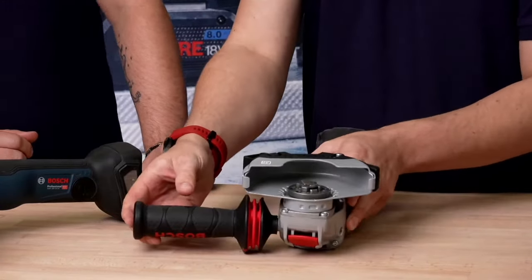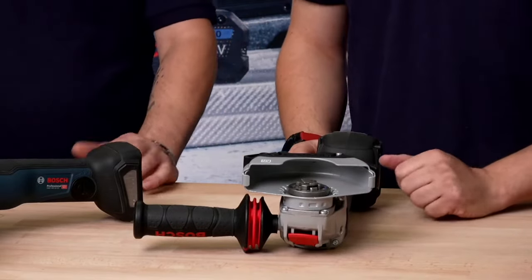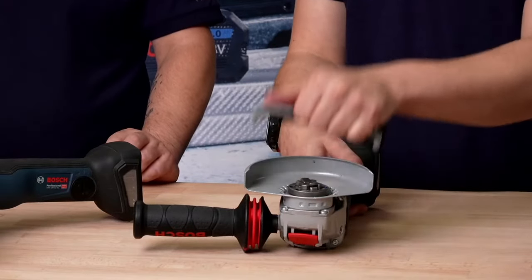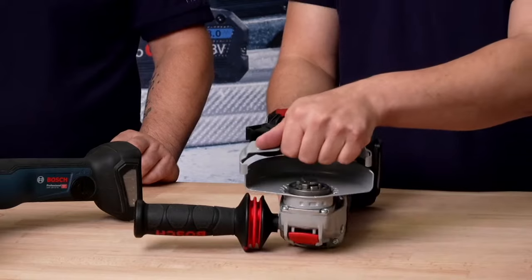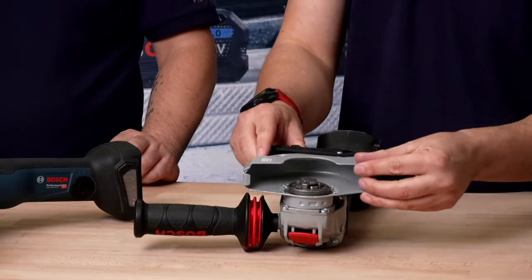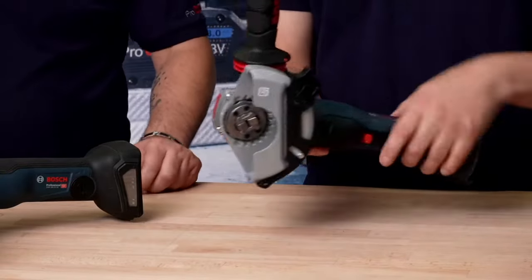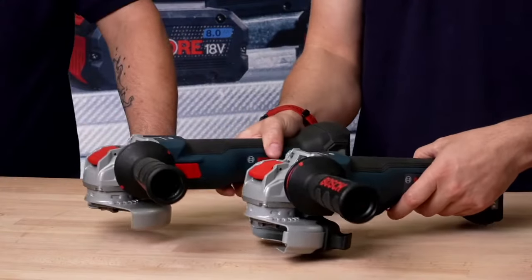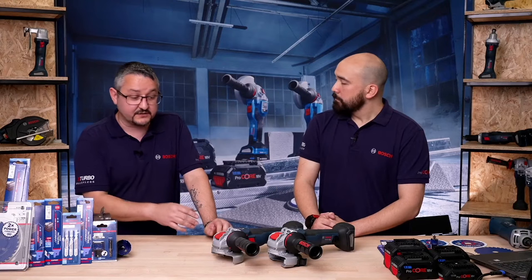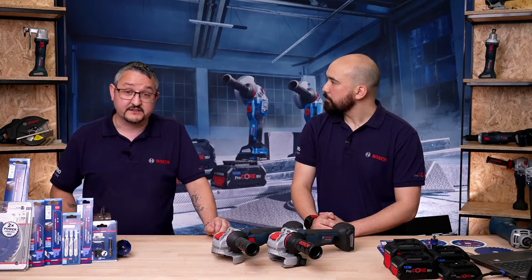You should always be using a guard. If you're doing cutting, you should not be using just the grinding guard — you should use a cutting guard. This guard add-on should be rolling out as standard with all the machines as per EU law. It's important to mention it's not a stand-in for wearing your standard PPE — your gloves and goggles. This is an addition to help protect you, the user.